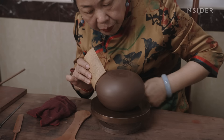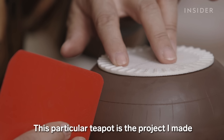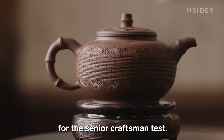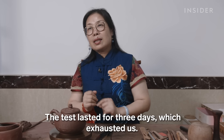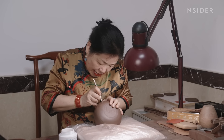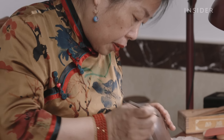Bokin uses clay her family has reserved since the 90s — also the decade she officially began making these teapots. To achieve her senior title, Bokin needed 25 years of experience, at least five gold awards for her creations, and to pass a rigorous test. The next level for Bokin to achieve, which is also the highest, is the title of Master Craftsman, requiring at least 30 years of experience. Customers aren't paying for just the finite raw material, but also for a high level of artistry.